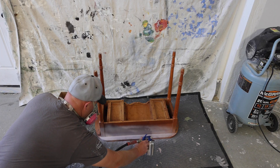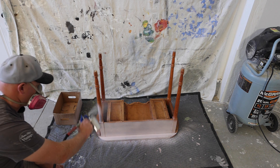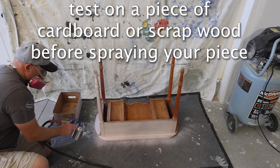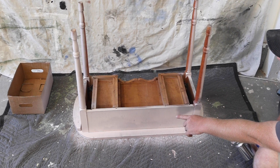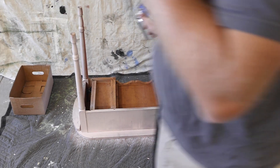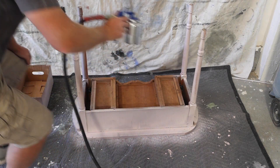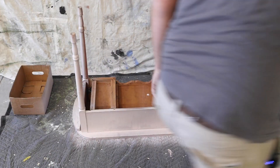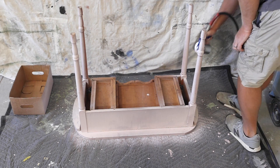Always spray in a well-ventilated area and use a respirator. If you can spray outside that's great — we've got windy conditions so we're in the garage today. Even though this is a natural food-safe paint, you still don't want to breathe it in. It's a little on the watery side — I added too much water, so I'm getting a few little runs. I need to add more powder or go really slow. I'll let that dry and either sand it or come back and spray more. I'll continue with a real thin first coat on the legs.